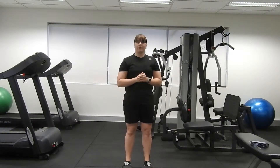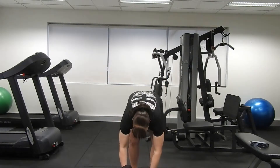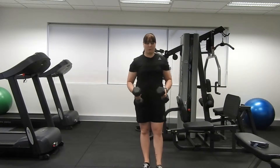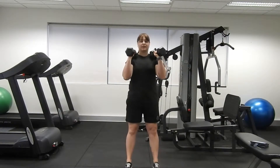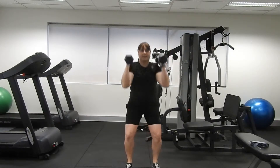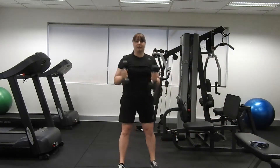Four exercises and four rounds, each going to be 30 seconds each, so have your interval timer ready to go. Grab your weights and we're going to start with a squat thruster — holding the weights at your collarbone, feet a hip distance apart, we're going to squat and press up into the air. Ready? Let's go.